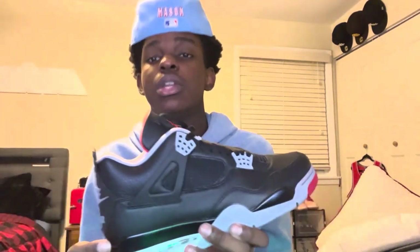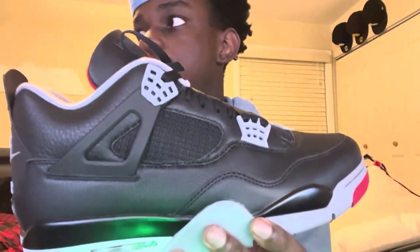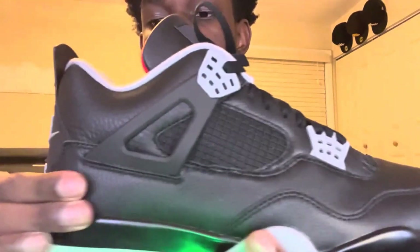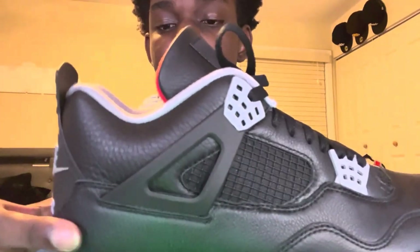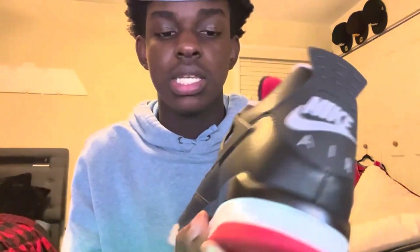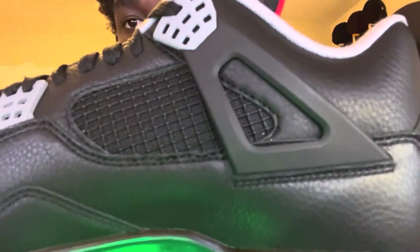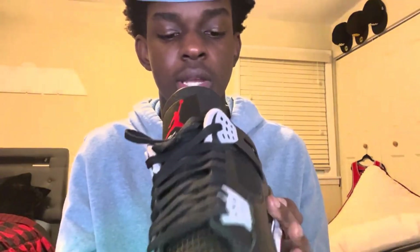I haven't really been on my channel much because I've been focusing on school, but I'm really back now. These shoes are very very dope. I like how the material is leather, and I like the red — red and gray — the black material feels amazing. The stitching right here is on point; look at this quality, this stitching is insane. The Jumpman logo right here is like the Bred but better in material.